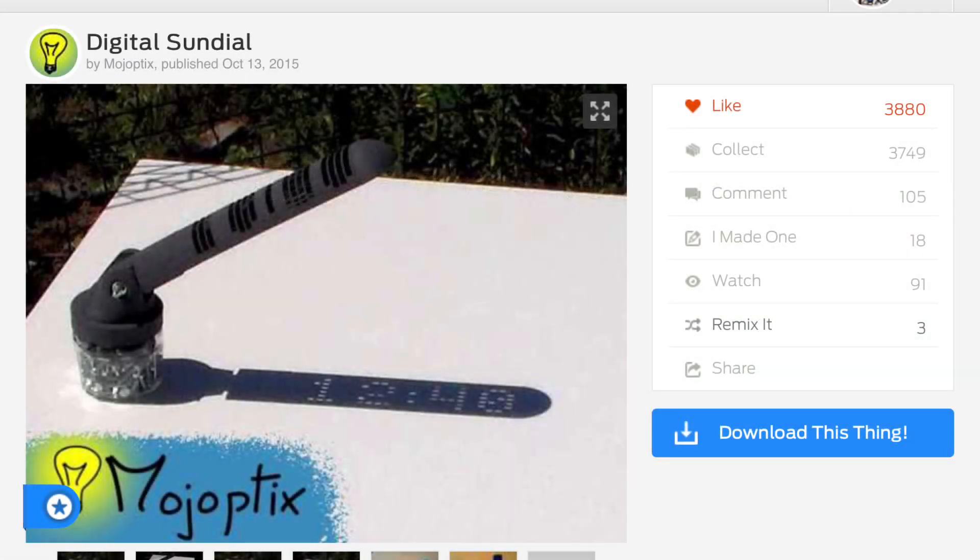Here's the original digital sundial design. It's created by Thingiverse user Mojopatix. It's really cool because it produces a digital value from the sun. It only goes from 10 o'clock to 1600 hours, so it's kind of military time and limited. It goes every 20 minutes — like 1220, 1240, 1300 hours — but it was still interesting and I wanted to try it out.